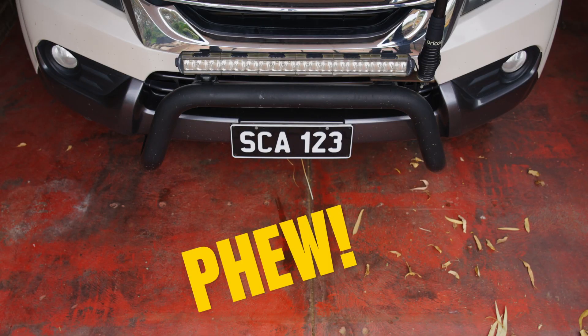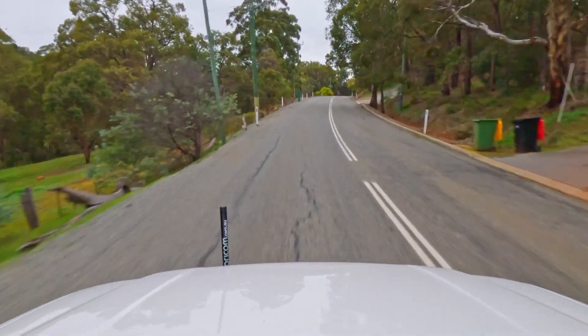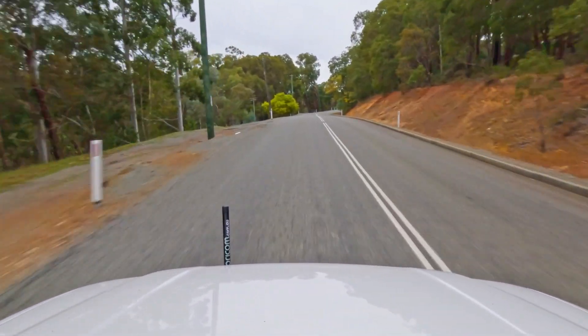Hear that? That's your car breathing a deep sigh of relief. You might even feel it next time you go for a drive. Find detailed instructions and more videos to help you make it super at Super Cheap Auto Super DIYs.